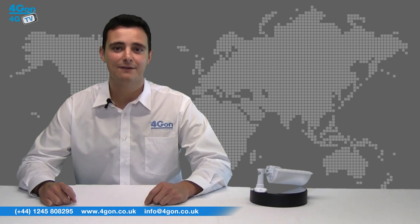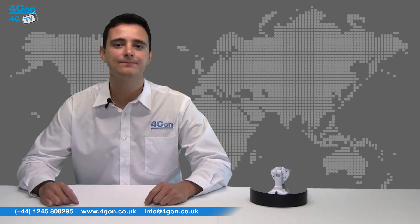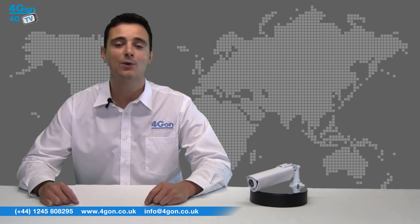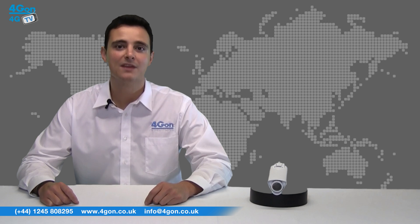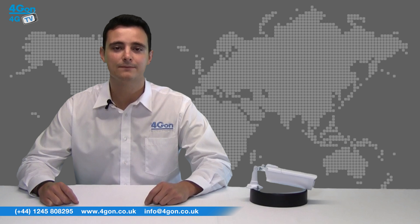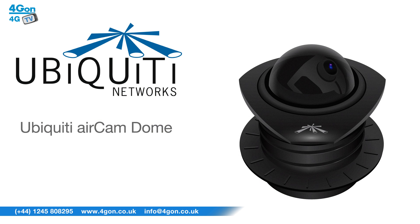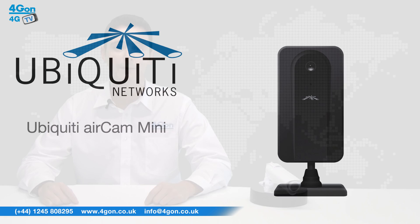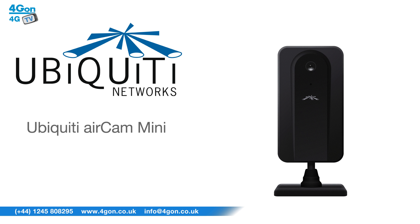There are a number of models in the AirVision range along with the AirCam. All models are POE and have the capability to record 30 frames per second video at 720p with a 1 megapixel camera. The main difference between the models is the size and mounting locations available. Unlike the AirCam, the AirCam Dome has a built-in microphone, a micro SD card slot, and is ceiling mountable. The AirCam Mini also has a built-in microphone, a micro SD card slot, and is desktop mountable.